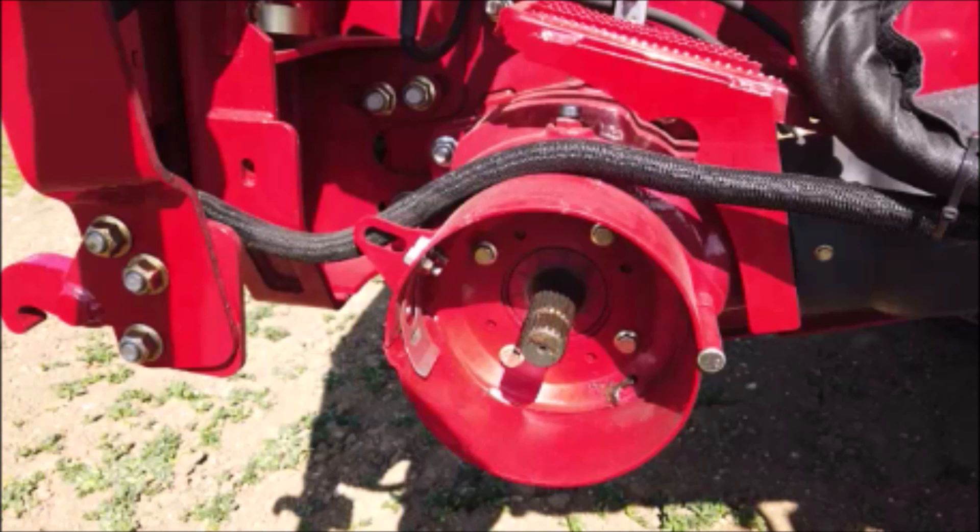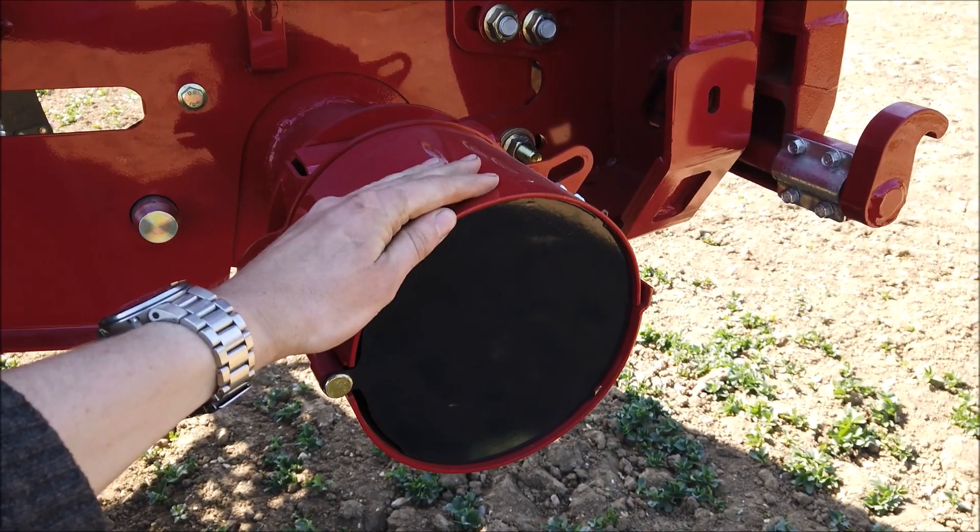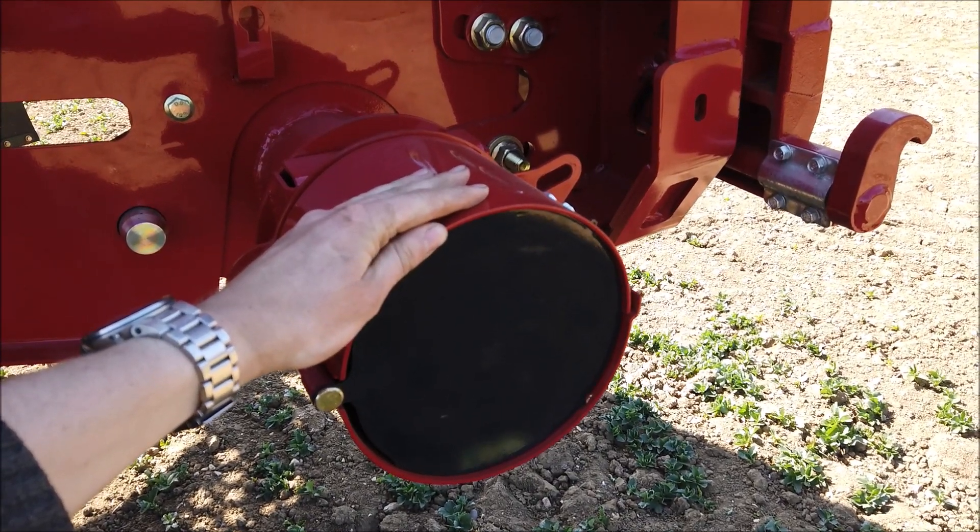The 21 spline coupling is also on the right hand side of the feeder housing for use with twin knife drive headers and maize headers.